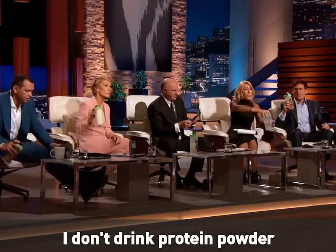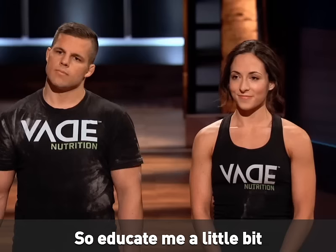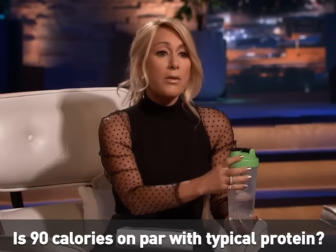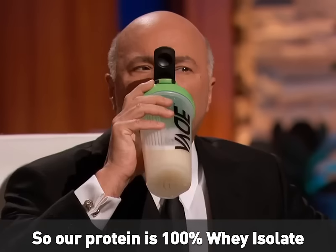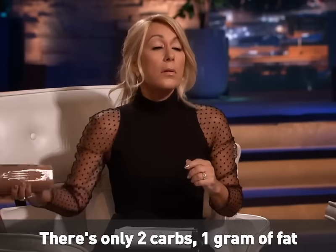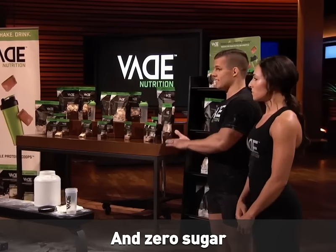I don't drink protein powders, so educate me a little bit. Is 90 calories on par with typical protein powder? It's very lean — actually very lean. This protein is 100% whey isolate, one of the leanest proteins on the market. There's only two carbs, one gram of fat, and zero sugar.